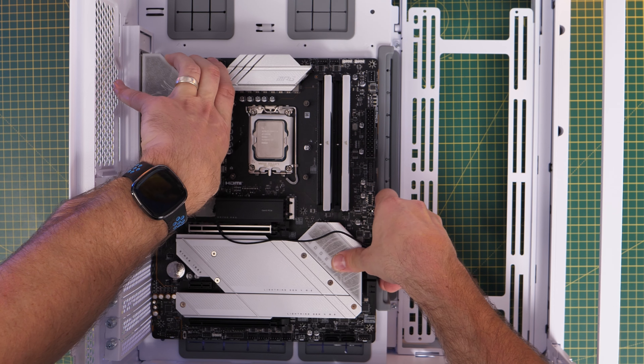Eventually it should boot — hopefully into Windows if you've already got it installed. There is another way to update your BIOS, which applies if you're not using a 14th gen CPU or want to update in future. If you go into your BIOS by pressing Delete on startup, you can see the BIOS build number and date in the top right corner. You can also access a tool called mFlash from the bottom left menu, which resets the PC into a USB flash mode.